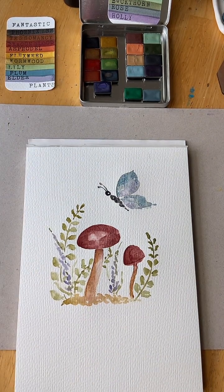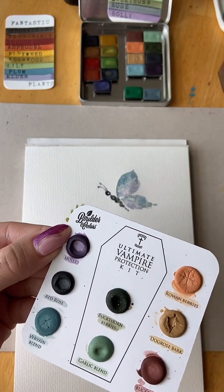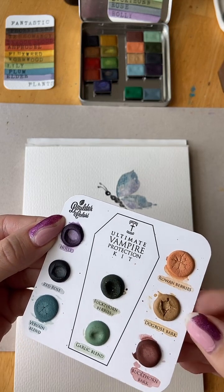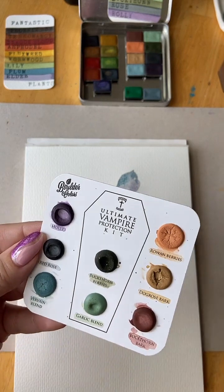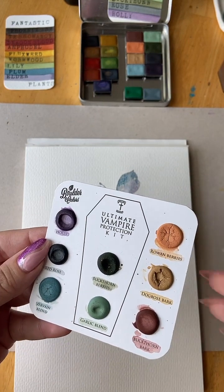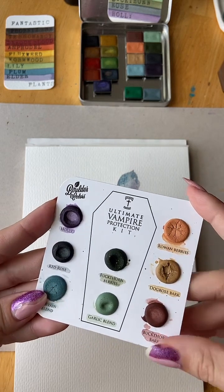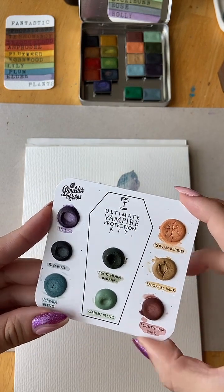Boulder Colors — Boulder like the place. I hope Amanda gets lots of business this month. She is so sweet — her whole family participates, even her little kids, in making the paint. If you're ever on Instagram and pop in on her page, you can see that. It's really fun.